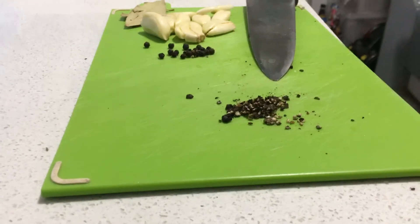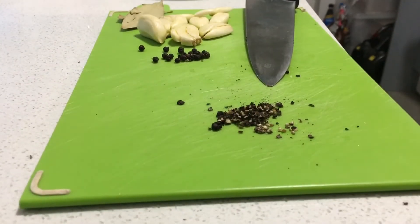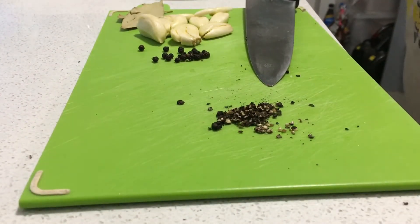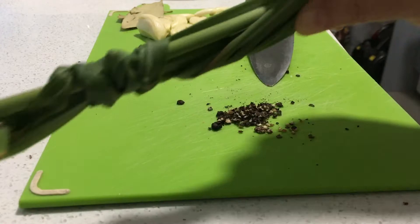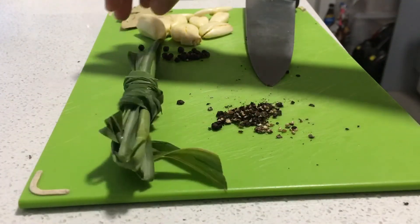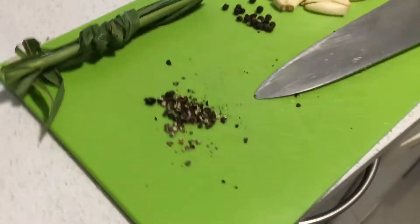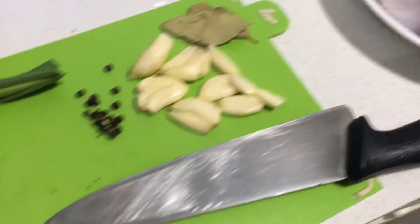And some lemongrass, and some lemonade — because I don't think it's right, I'll just use them to marinate. So that's it, those are my ingredients, and one whole chicken.